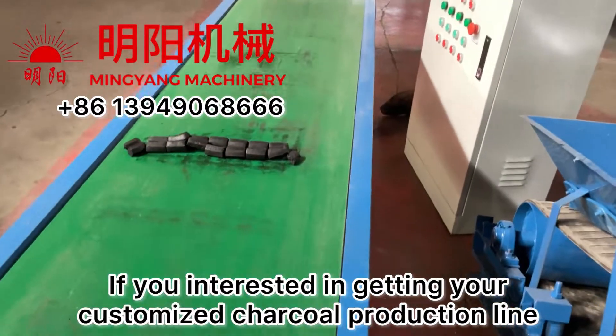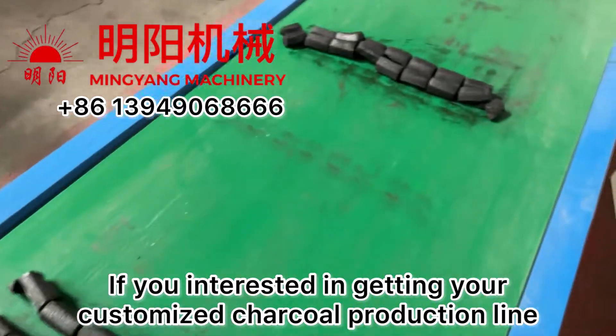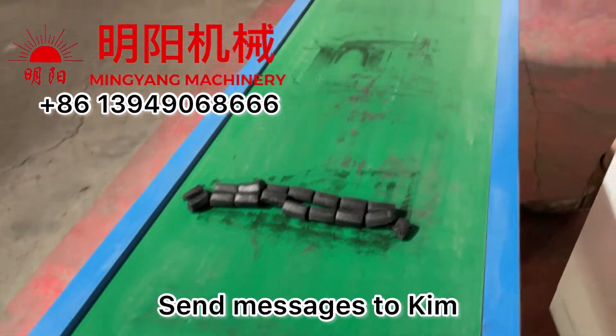If you are interested in getting your customized charcoal production line, don't hesitate to contact us.